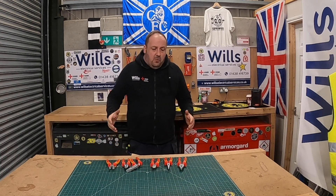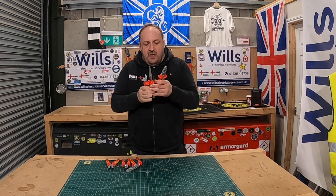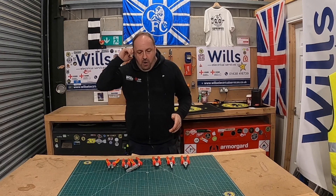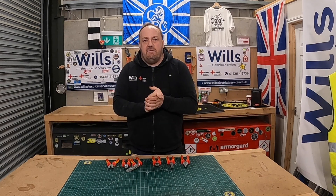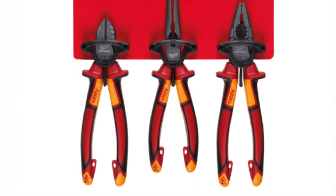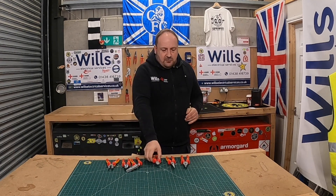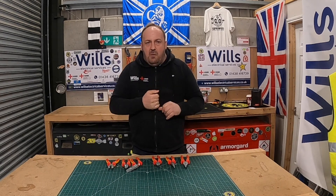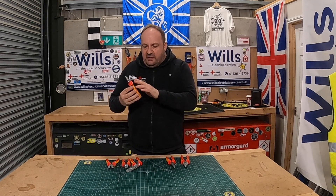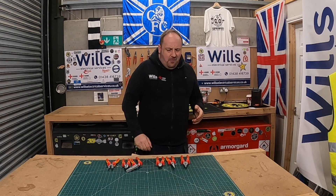I've had these for a while — I bought this set here for about £60, and you can usually get a pretty good deal buying in a set. I'm a massive Milwaukee fan, so I was looking into their VDE tools and started recognising the handles. It turned out they're rebranded NWS ones, and even though I'm a big Milwaukee fan, I wasn't prepared to spend £90 for the same set of three with just slightly different handles — black, red and yellow.